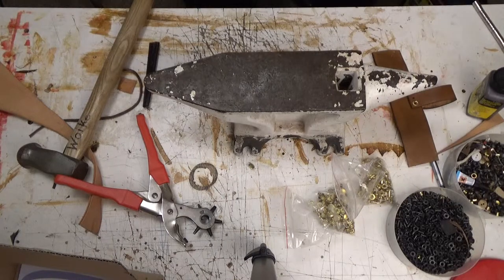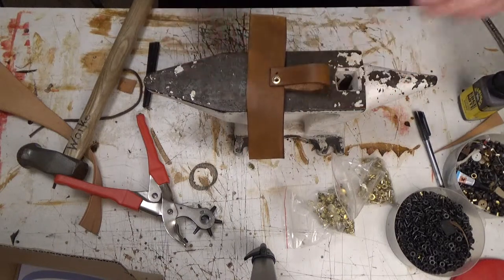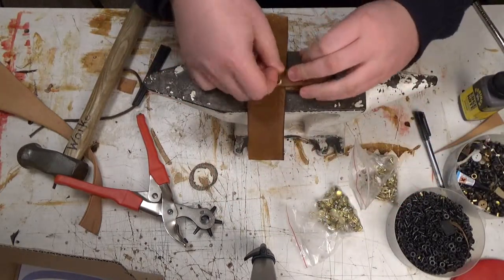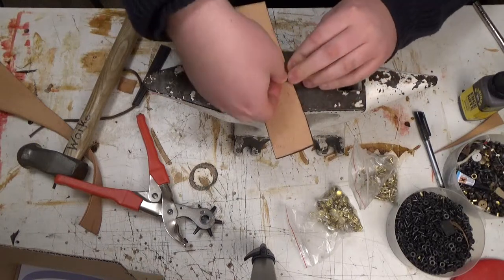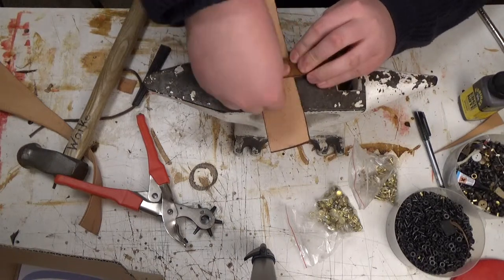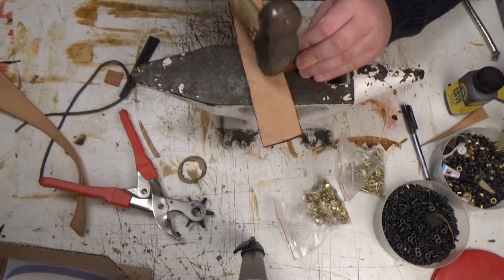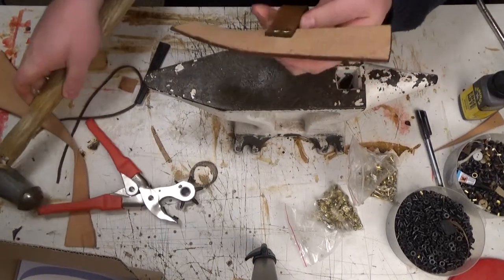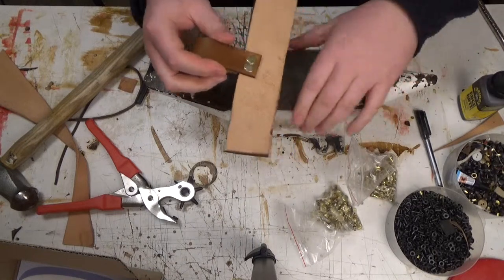You don't necessarily need an anvil to do this, but I found that this is the easiest and best way to do it. Put that other rivet on so I can hammer them both at the same time. And this won't come apart anytime soon.